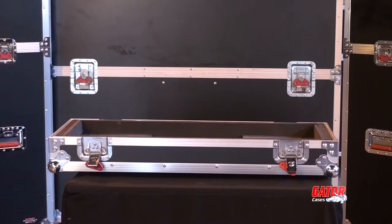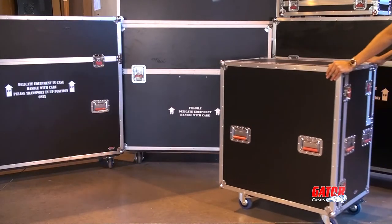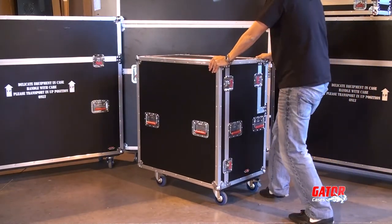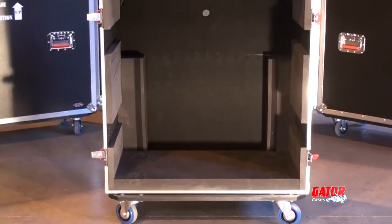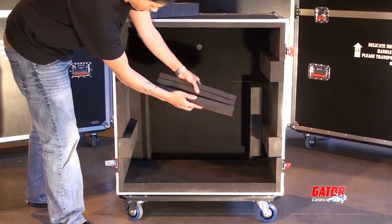While you keep your amp heads secure in the G-Tour head case, keep your 4x12 cabinet safe in the Gator G-Tour Cab 412 case. Made from the same rugged 3 1/8 inch plywood and lined with ultra-dirt EVA padding, the cab case prevents damage to your wall of sound.